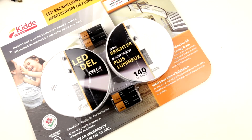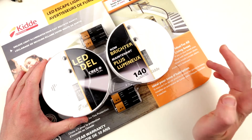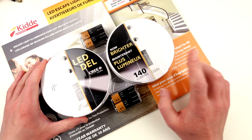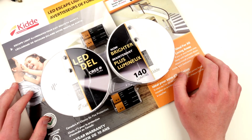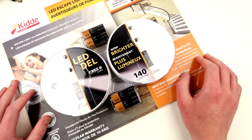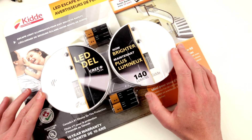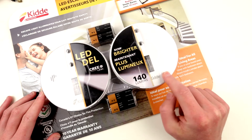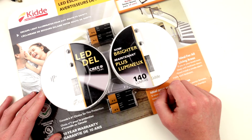Hello friends, today I want to show you something useful. I got these smoke detectors to replace my older ones. As I mentioned in my previous video, some of my smoke detectors are ionization type and they were emitting chirping noises — two out of three were doing that. I decided to replace them, so I need two more smoke detectors.